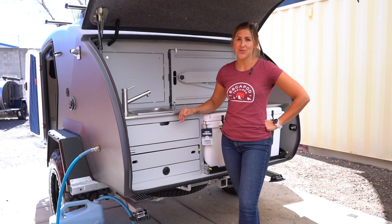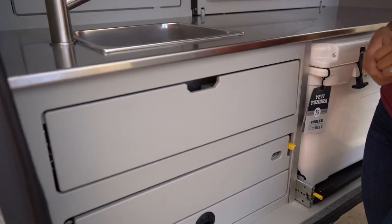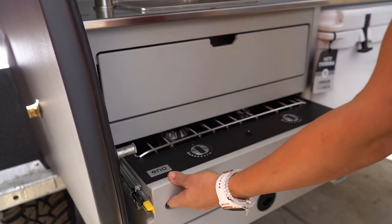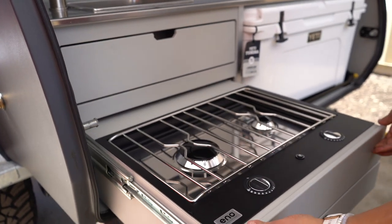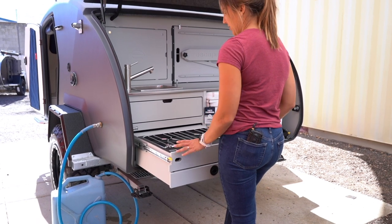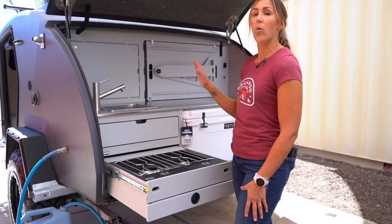Let's take a closer look at the stove in the top 02. The stove is located in this slide-out drawer. This is 500-pound drawer slides, and to pull this out, you just press both yellow levers down, slide it towards you, and then the stove locks out.